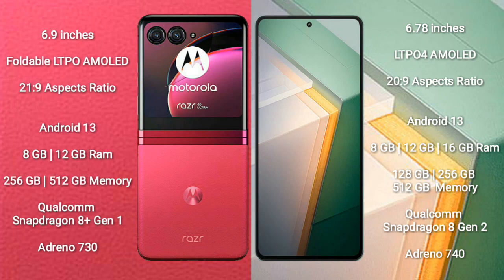Motorola Razer 40 Ultra runs on the Android 13 operating system. Vivo IQ 11 also runs on the Android 13 operating system.